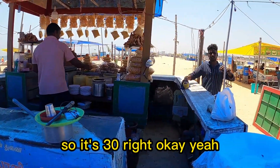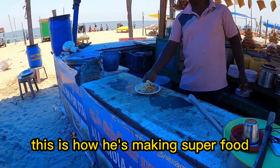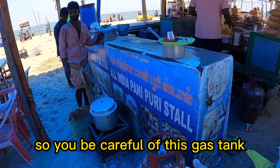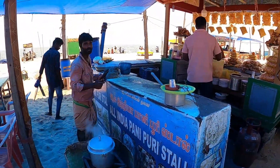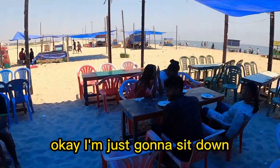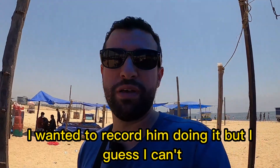So it's 30, right? I just want to see how he makes it. Oh, this is how he's making the food — let's see how he does it. He's saying be careful of the gas tank. I'm just going to sit down and wait for my pani puri. I wanted to record him doing it but I guess I can't.